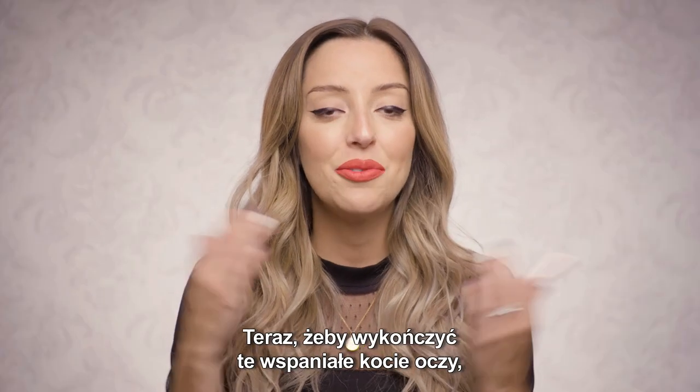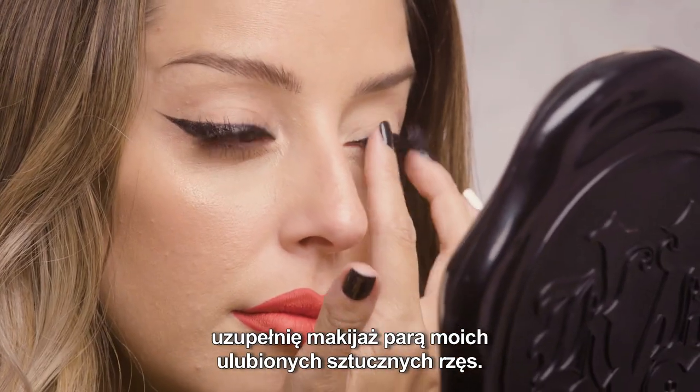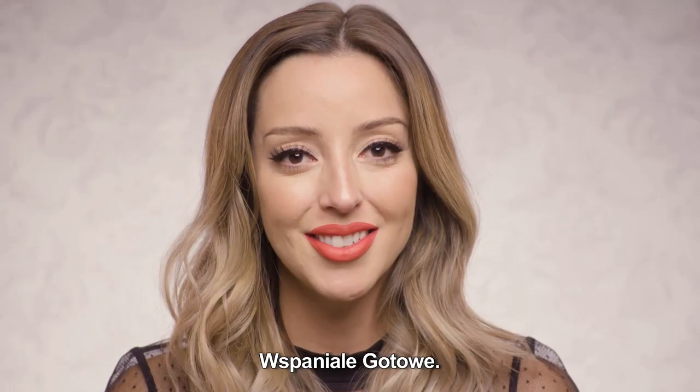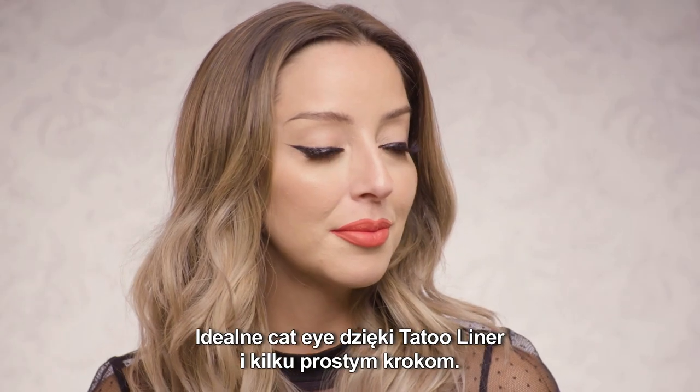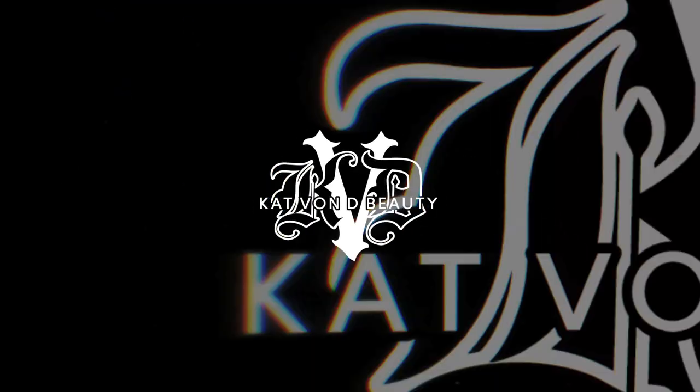All right guys, and now to finish up the ultimate cat eye, I'm just going to finish this look with my favorite pair of cruelty-free lashes. And there we have it — the perfect cat eye using only Tattoo Liner and just a few key steps.